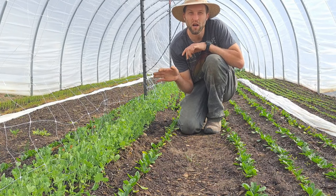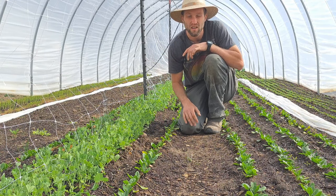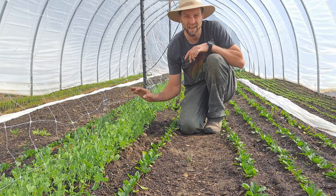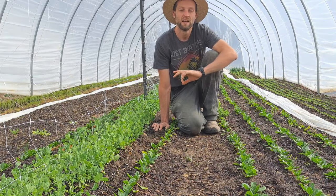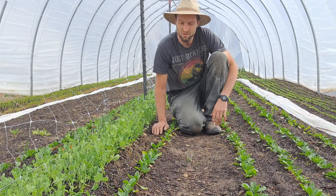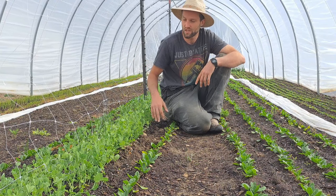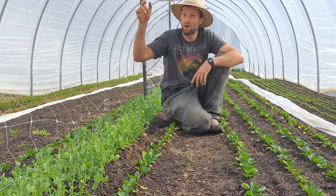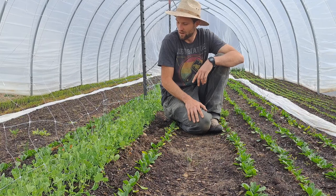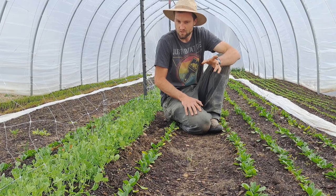Here's one more example of interplanting — getting another crop mature before your big crop takes over. This is spinach, and these are sugar snap peas. I actually didn't really plan this — I kind of had to do it because I figured out I had way too many paper pots for the spinach bed, so I thought, might as well try and plant them and see what happens. I know from experience that peas take quite a while to get really big and bushy. They'll grow six feet tall, which is why we have this trellis here. We did this with the paper pot and it was definitely a learning curve.